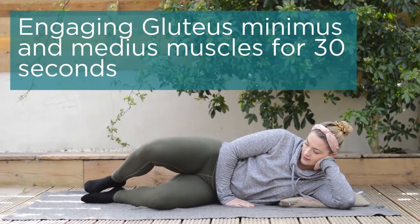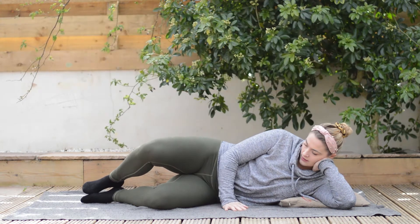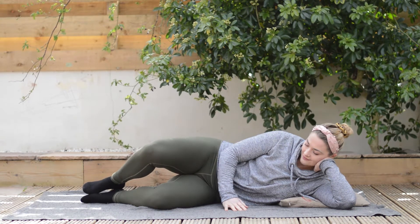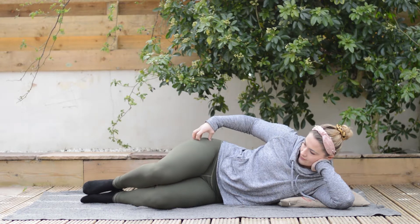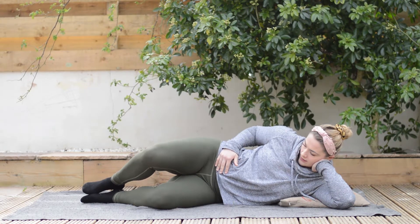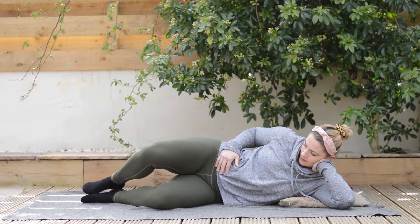Next, we're moving on to strengthening around the area. Symphysis pubis dysfunction involves a lot of laxity around the front of the pelvis, so we want to engage the muscles around it. Glute medius and minimus are absolutely fantastic — they're located on the side of the pelvis right there. Have your knees together lying on your side, lift up and hold for a couple of seconds at end range, engaging where I was placing my hand, then relaxing. We're going to do 30 seconds on one side.